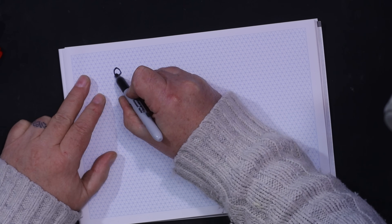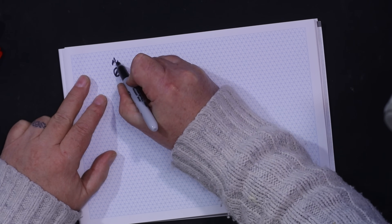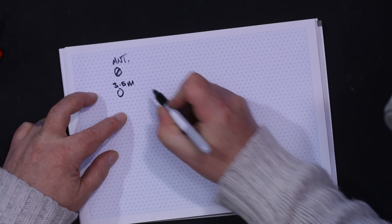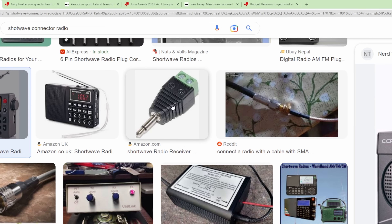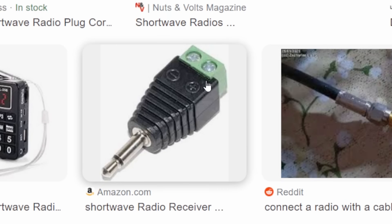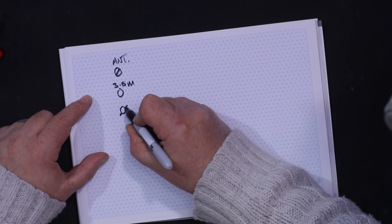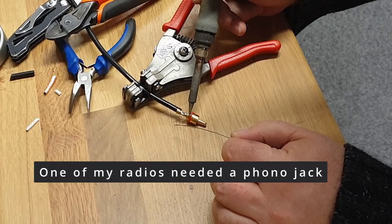We can reduce the impact of man-made interference by putting our antenna quite low to the ground. I'm going to give you three ideas depending on the radio you've got. Some radios at the back will just have a screw terminal that says 'antenna,' and you can put some sort of long wire in the garden. Sometimes it has what they call a 3.5mm jack, and other times you might have something called a BNC connector, depending on your shortwave radio.